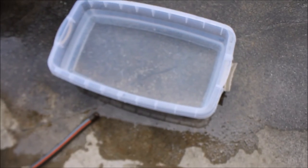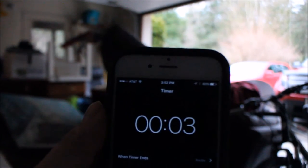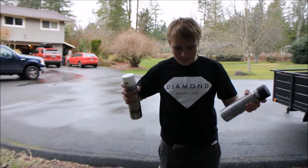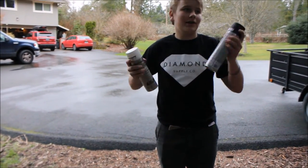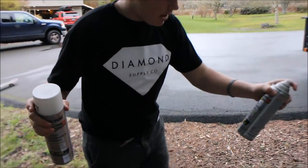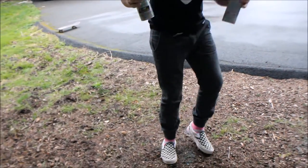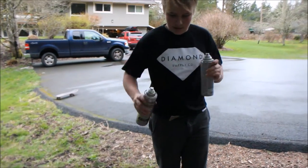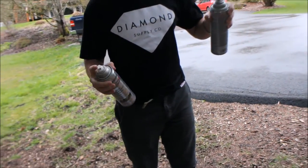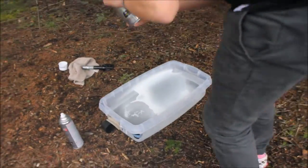This is how much water I put in — this is how deep my hand goes. Okay guys, we have five seconds until my timer goes off. Once the timer's done, shake up the paint cans, then spray the white in first before the black — spray them in like that. Then take the black and do the same thing.